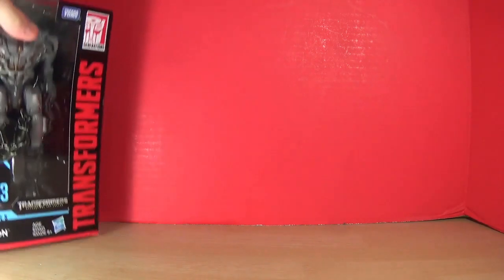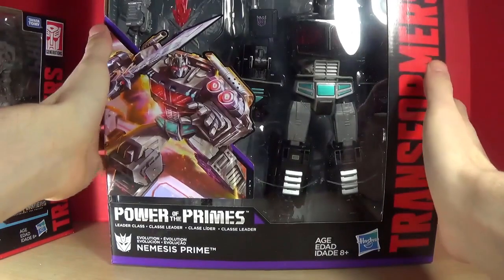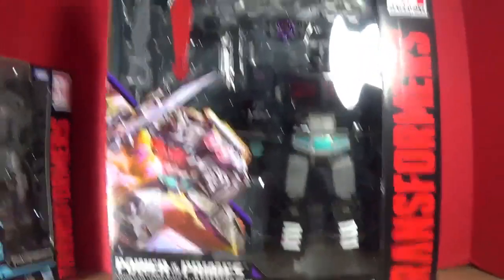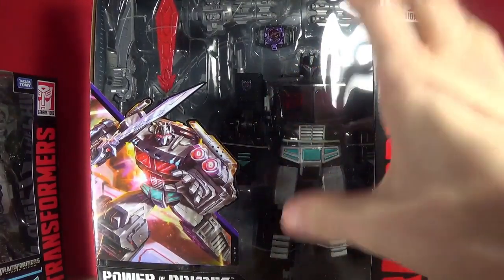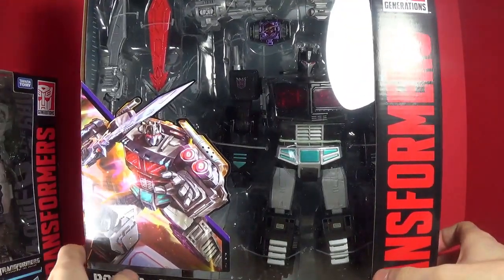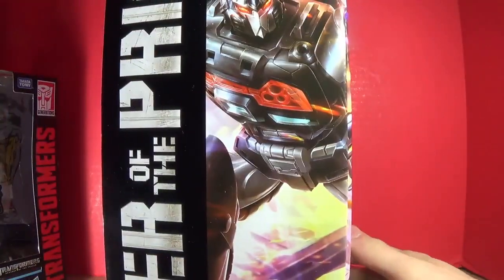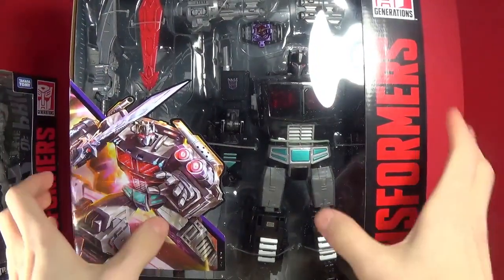Moving right along, we have Transformers — and this was a huge surprise — Transformers Power of the Primes Generations Nemesis Prime. This is the Amazon exclusive set and I have not had this mold before, so that's going to be fun. With all this included it just looks so great, I can't believe I got it. It looks amazing, I cannot wait to open that.